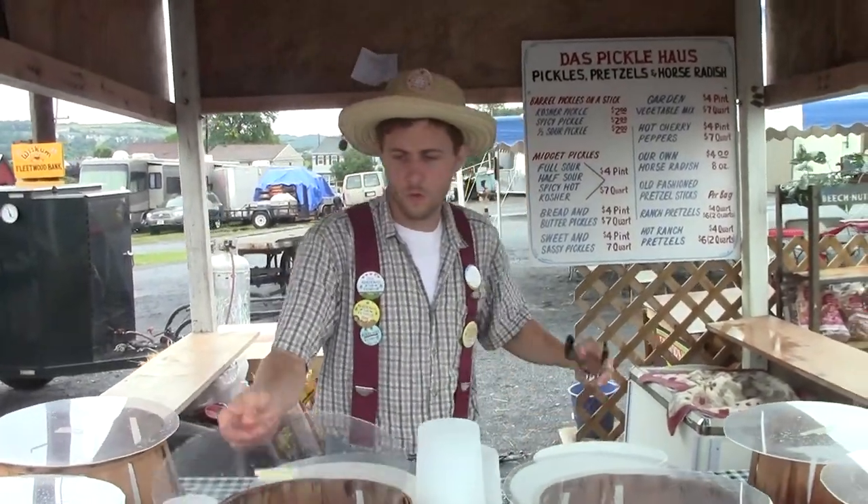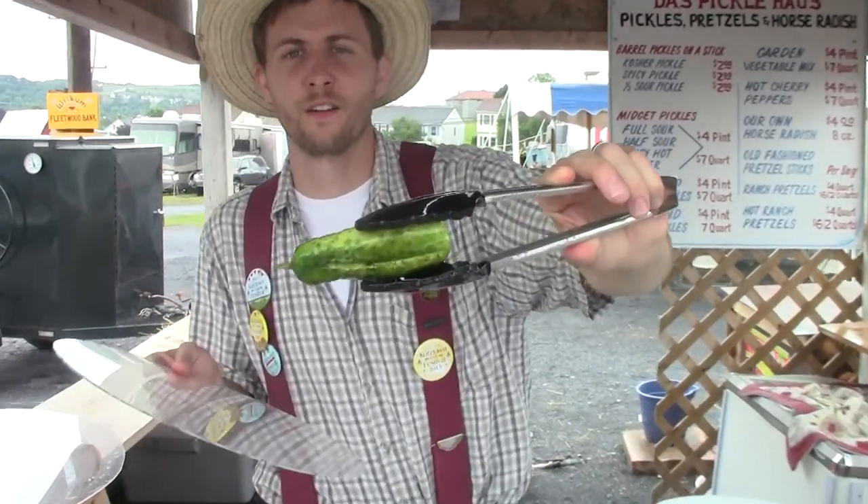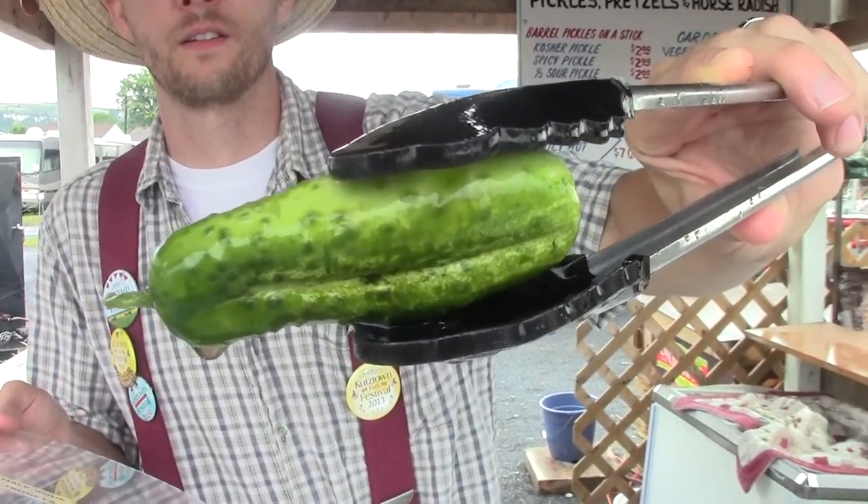There's a pickle there — hold one up like a trophy. This is the half sour. Awesome.